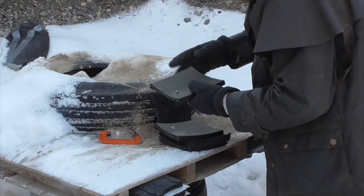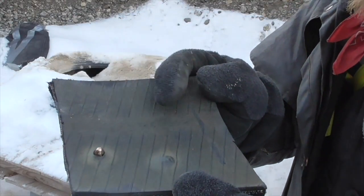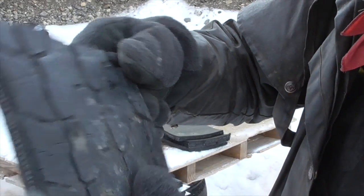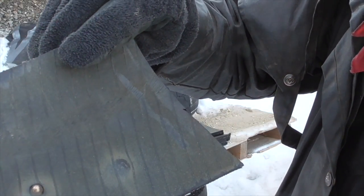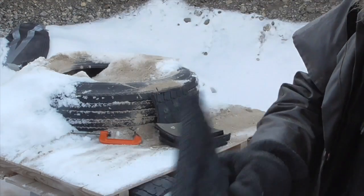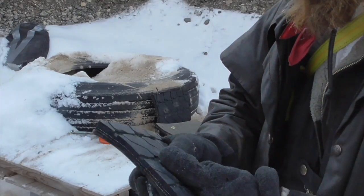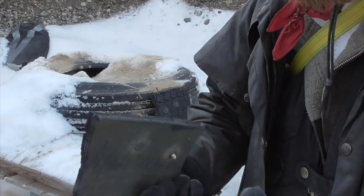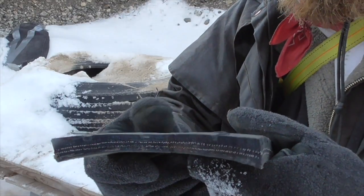It looks to me like both of these 9mm bullets were captured in the fourth layer of tire rubber. One of these has an entrance hole and a bulge with no exit hole. The other one, you can see the bullet sticking out the back. So it took four layers of tire tread to stop a 9mm bullet. These layers are roughly a half an inch thick, though the thickness isn't uniform because these are from a well-worn tire.